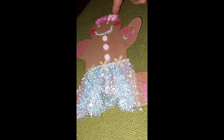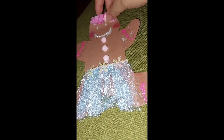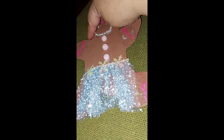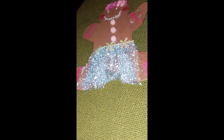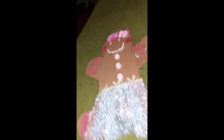A bow cabochon for her hair, and I gave her pink yarn for hair. I used the blush sticks for the cheeks, and then I'm going to add the recipe on the back — I'm going to write it on here and glue it to her back.